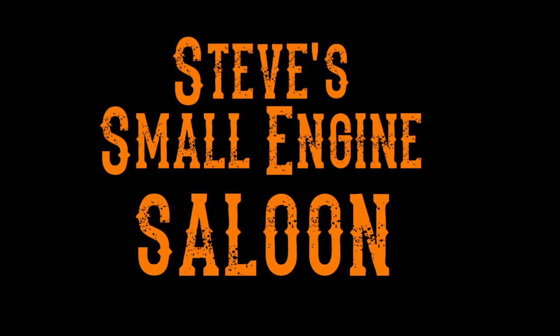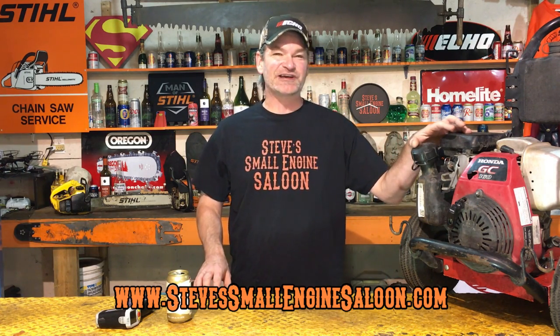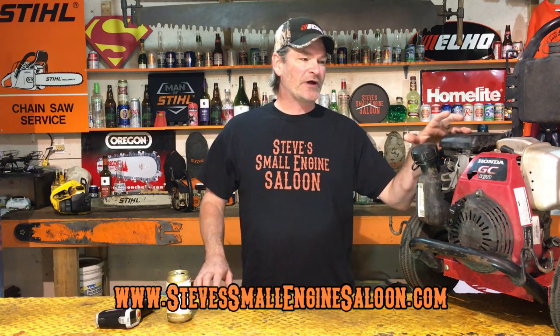Sounds like a Miller High Life day to me. Hey guys, welcome back to the Small Engine Saloon. I'm Steve. Today we got a Honda GC160 horizontal shaft engine. We are going to run this thing with no oil in it until it fails — it blows apart, it seizes up, does whatever it's gonna do — and then we're going to pull it apart and see what inside that engine actually failed so we can all learn something from this.